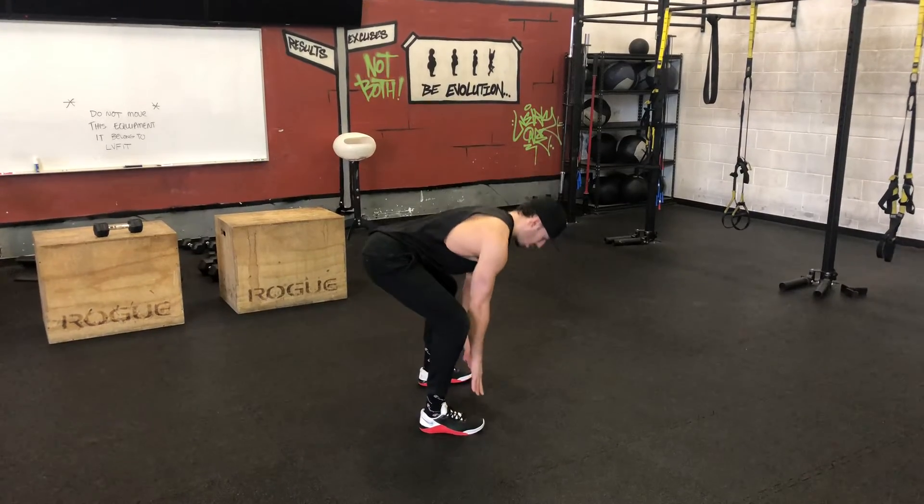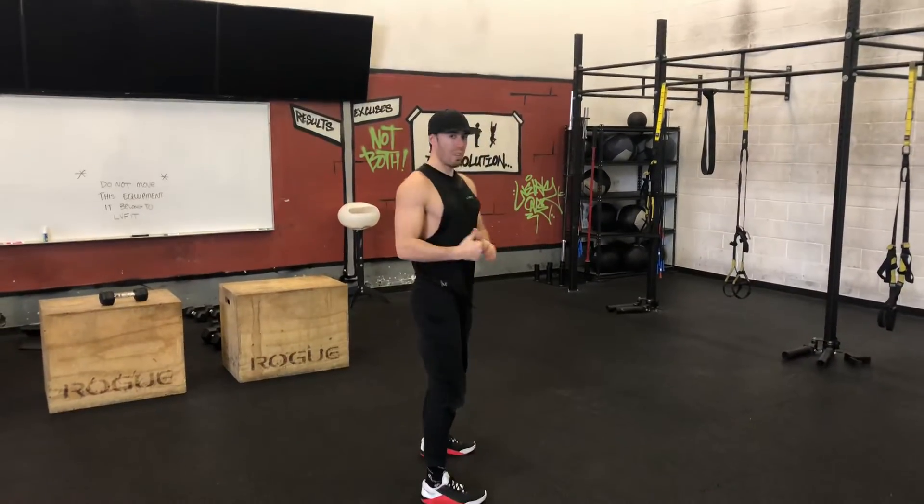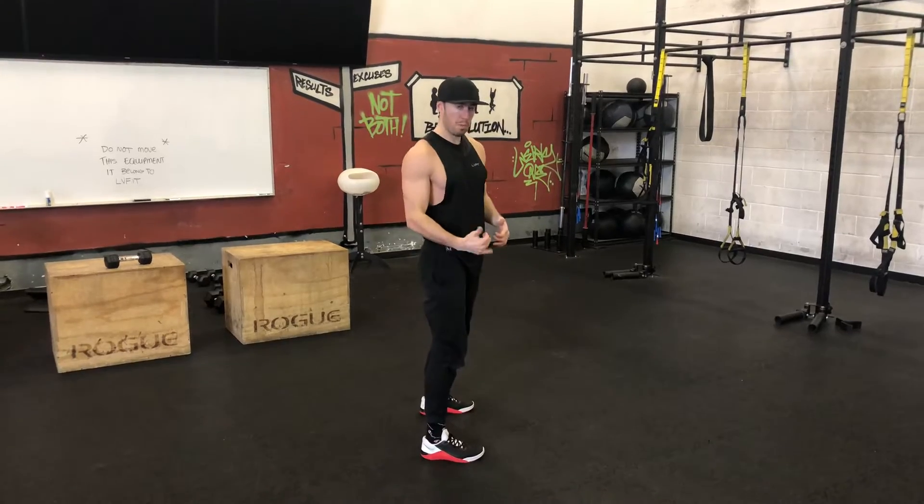Once my hands pass my knee, I touch the ground. I'm gonna come up on the toes — you can even hop on that as well if you'd like. I'll do a couple reps here for you.